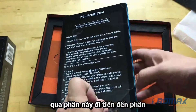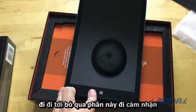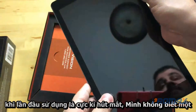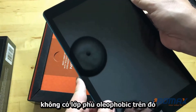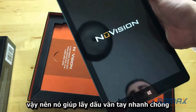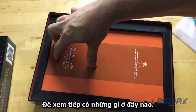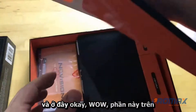We're going to take the film off. It feels pretty nice on first use. A lot of lower-end devices don't have an oleophobic coating so they get fingerprints quickly. Let's see what else is in here — they remind you to register your tablet, which is probably a rule I won't follow.